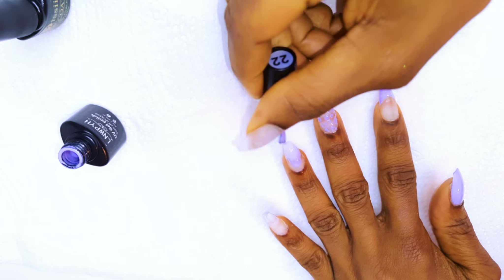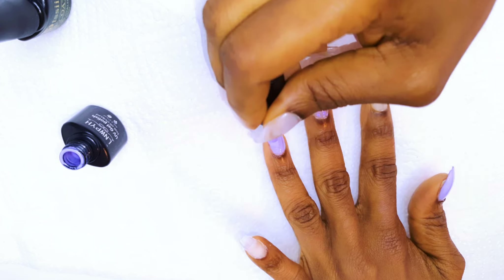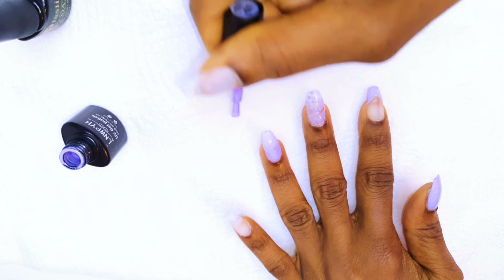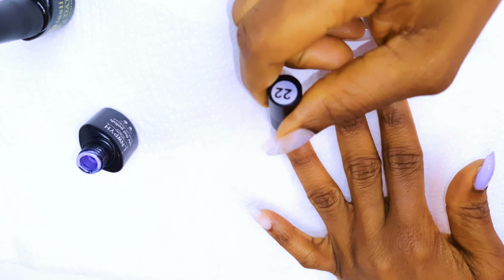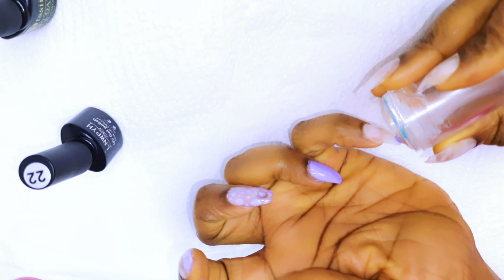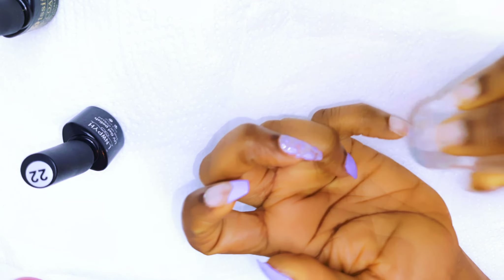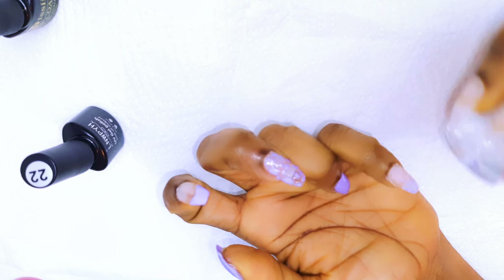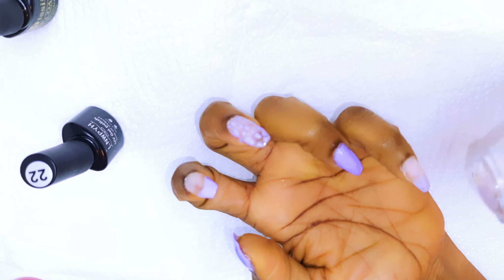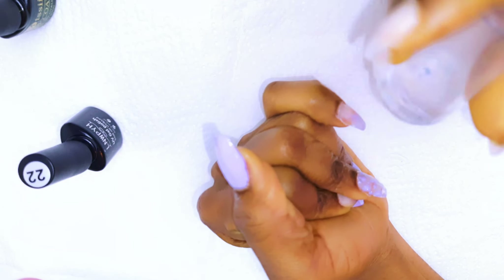With my ring finger, I'll paint the whole nail. With my little finger, I would like to give it some ombre effect. So I'll get my silicone molds, put a little bit of the lilac color onto it and just stamp my nails. I'll do it very concentrated at the tip, then work my way down to give it that ombre effect.